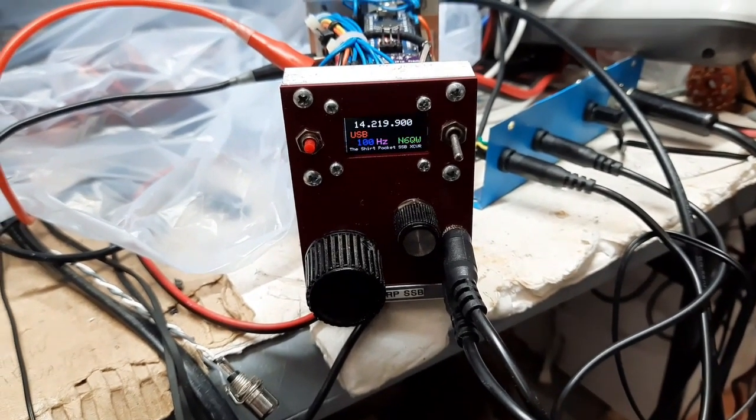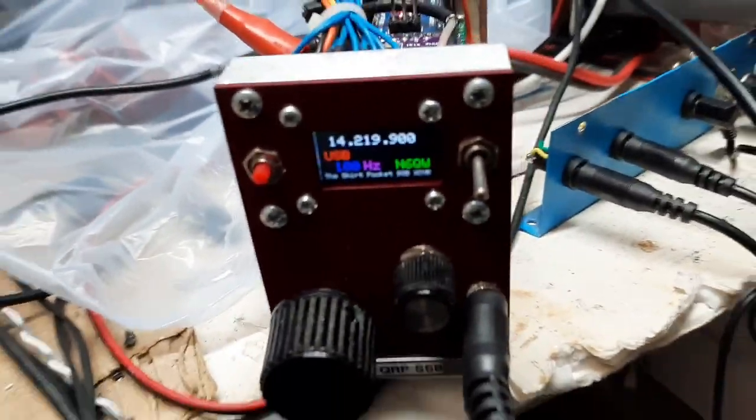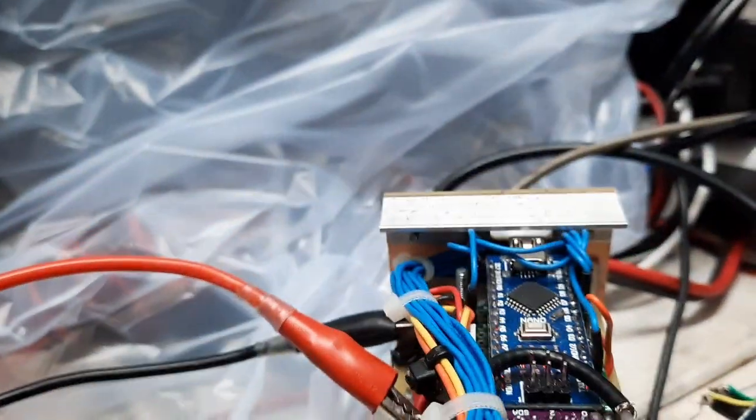I'm Pete here, N6QW, and we're just finishing up a little project here where I took the shirt pocket transceiver, which is the lower assembly, and I built a new front panel and the back panel.